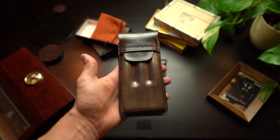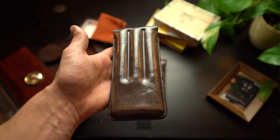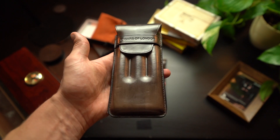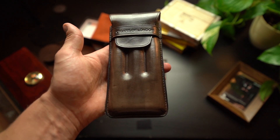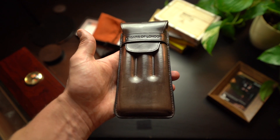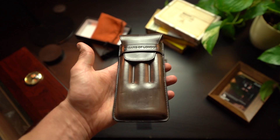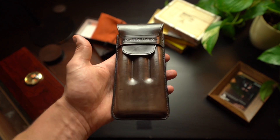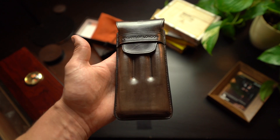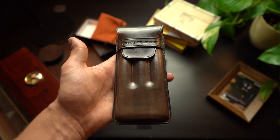This is the all new Cigars of London cigar pouch. If you're a follower of the channel, you would have seen on the community page that these have been a work in progress. I was posting questions asking you guys what you would look for in a cigar pouch if you were going to have one made. So thanks to the subscribers of this channel, you guys were actually part of putting this product together, and we are super happy with the outcome.